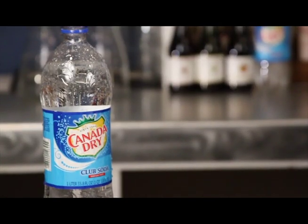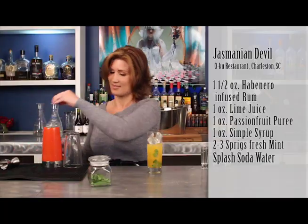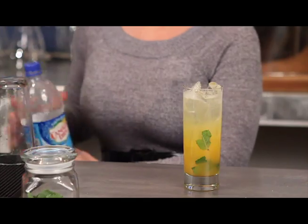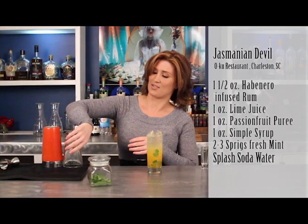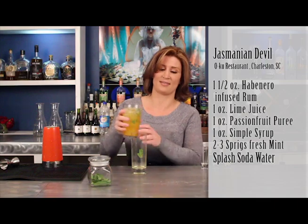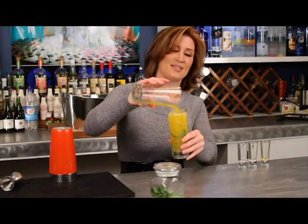Here at America's Top Cocktails, we love spice, so you'll figure that out quickly when visiting our site. Next, you're just going to add a touch of soda water. And I just like to pour this back into a shaker to make sure everything's mixed up nicely, and just pour it back into the glass.